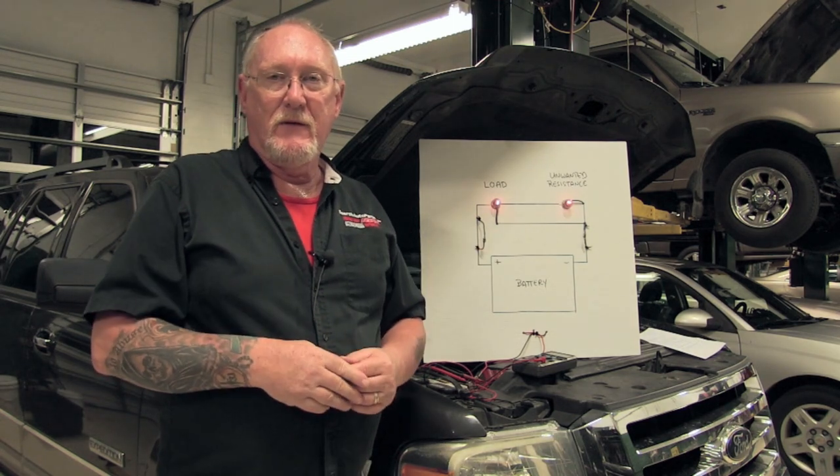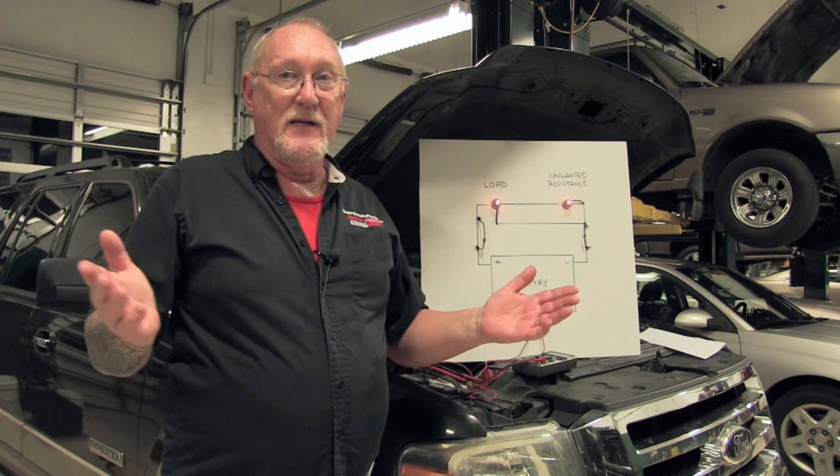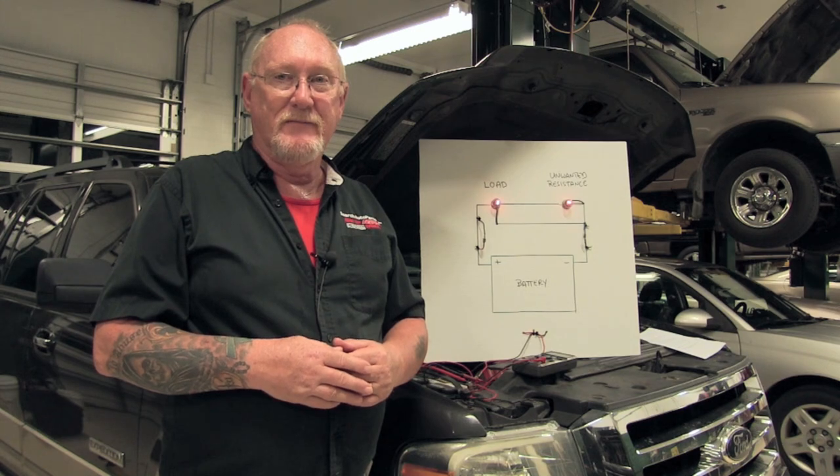I hope this tip helps you with your electrical troubleshooting. That's all the time I got for this episode of The Trainer. I'll see you next month.